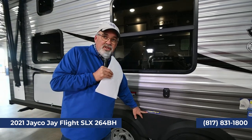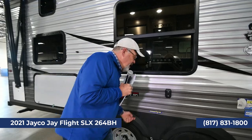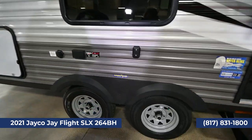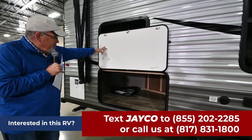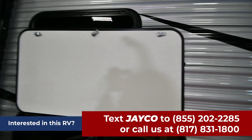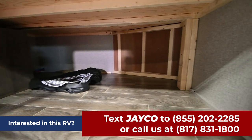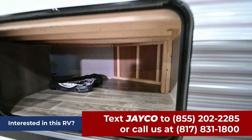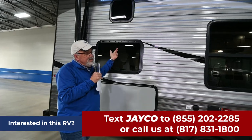Again, Goodyear tires on all Jaycos with a six-year factory warranty from Goodyear. Galvanized steel, just like the other one. There's a lot bigger storage back here, and I really like the magnets that hold the door up. Look at all that room — you can carry a lot of toys and chairs. This trailer, if you're ambitious, can sleep quite a few people — let's go inside and see.